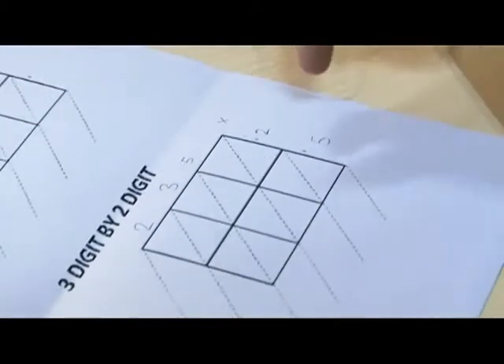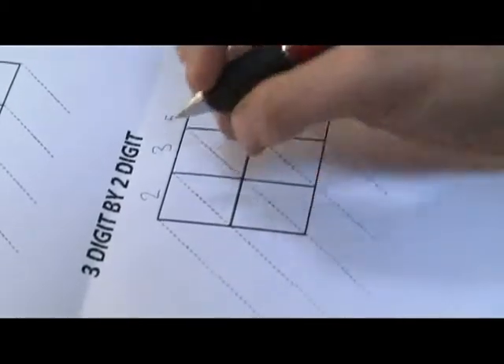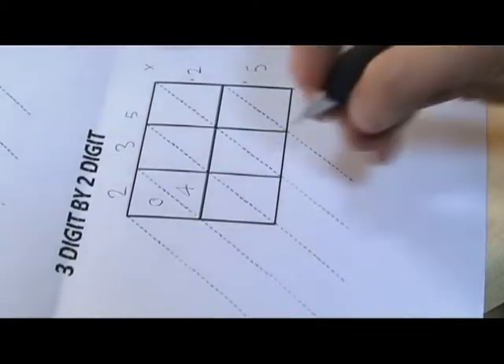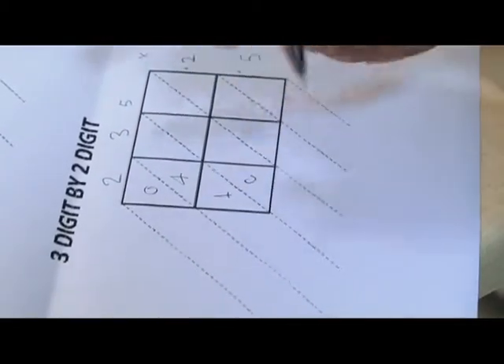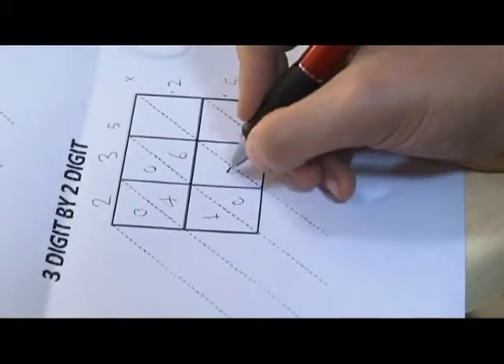We have to multiply each of these numbers by both numbers. 2 x 2 is 4. We have just one digit, because of that we have to put 0 then 4. 2 x 5 is 10. 3 x 2 is 6. 3 x 5 is 15.